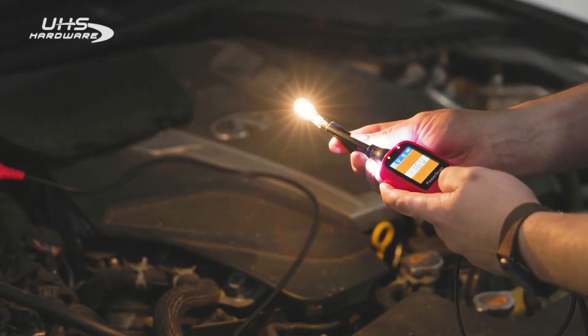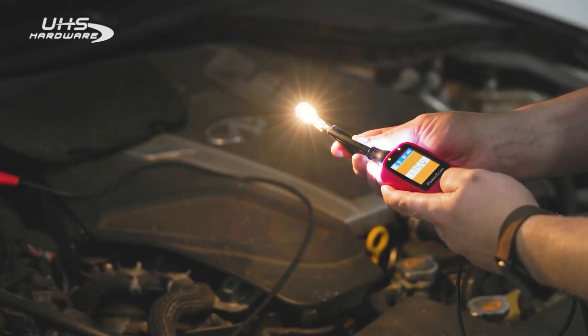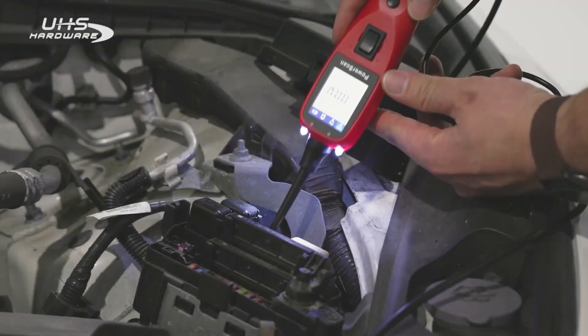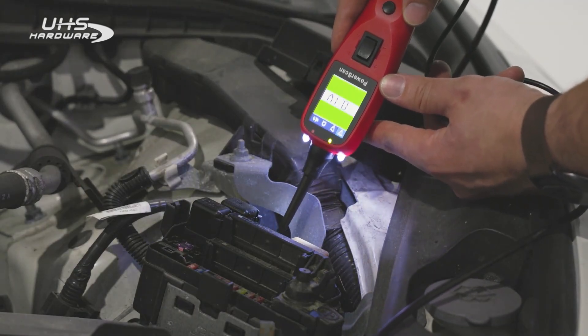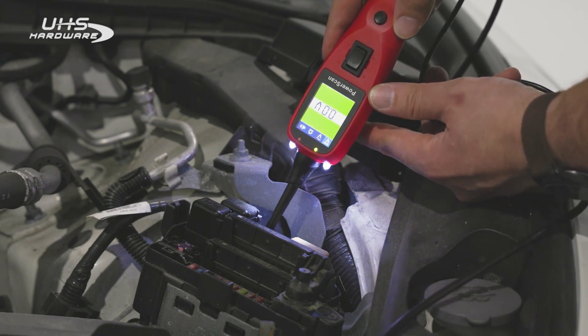A tech can also verify that devices like lights, motors, or relays are drawing the expected amount of current. This can indicate proper operation or pinpoint faults. The PS100 can also measure resistance and continuity. It can check the resistance in wires and components, helping locate broken wires, poor connections, or faulty components.